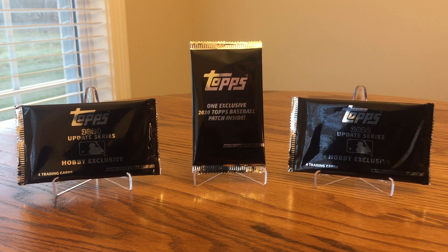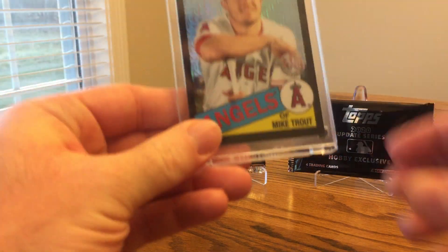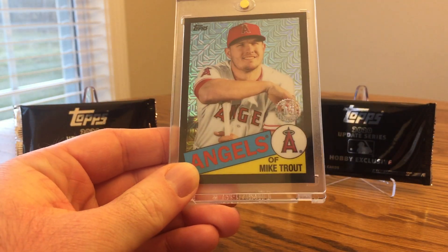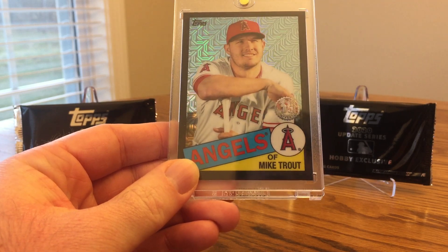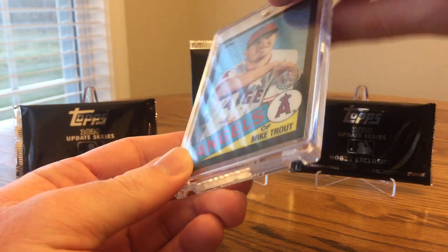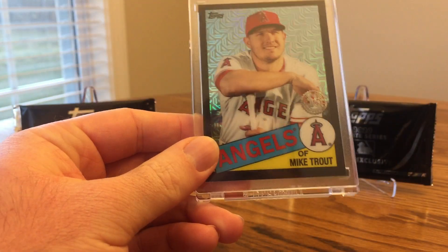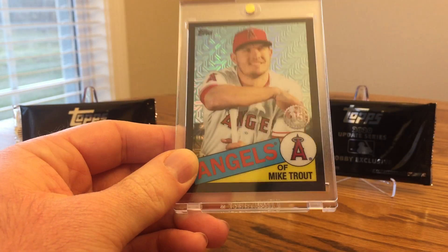These are something I really look forward to — the silver packs — every year. My best one so far this year is from Series 1: I got this Mike Trout black parallel. They really look cool, especially with the lighter background. You'll see that refractor shine on it. This one was numbered out of 199, so that was a really nice pull. I was happy to get that out of a Series 1 jumbo box.